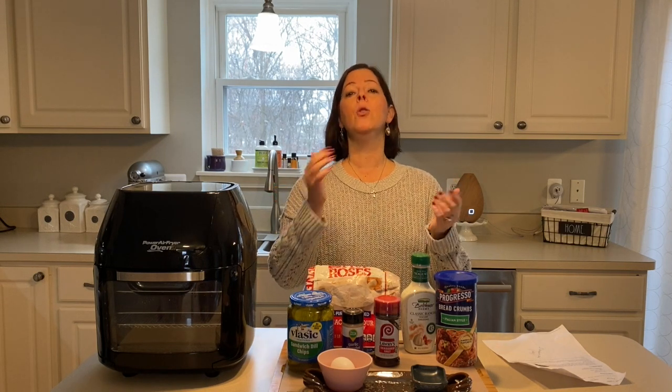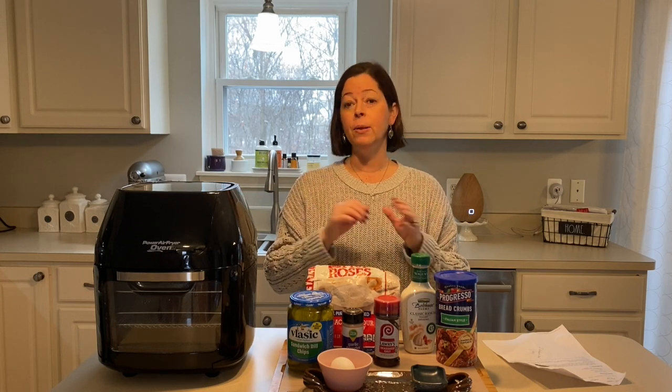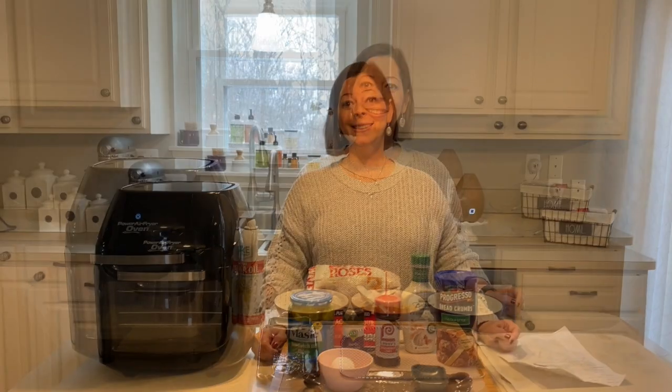I don't know if any of you ever go to Buffalo Wild Wings — we always get their fried pickles as an appetizer. They must use some kind of cornmeal in theirs and it's just so good. We're going to try and make something very similar today. I'll have the recipe, all the points, and the calories down below. Welcome if you're new here, and if you've been here before, welcome back!